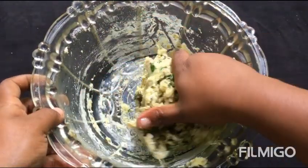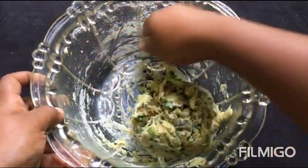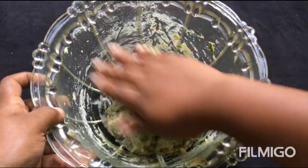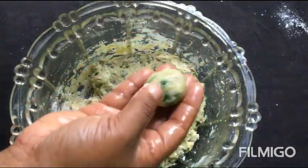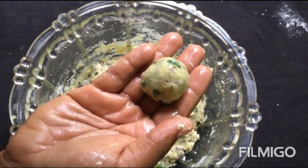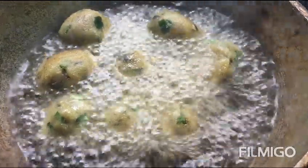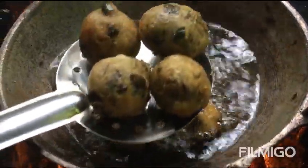I'm going to lay the sides of the egg. I'm going to add a little to the egg and mix. Let's add the egg, mix the egg, add the egg.